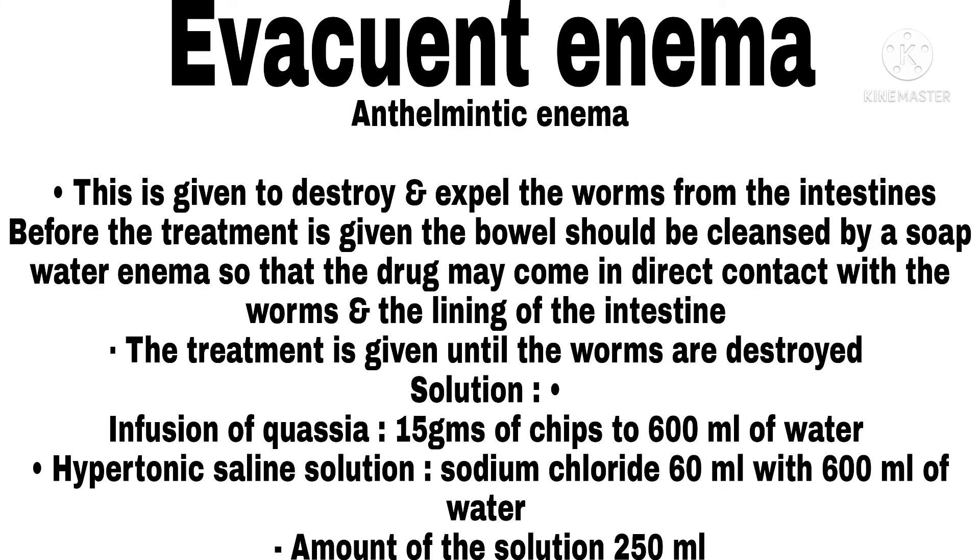Anthelmintic Enema. This is given to destroy and expel worms from the intestine. Before treatment, the bowel should be cleansed by a soap and water enema so that the drug may come in direct contact with the worms and the lining of the intestine. Treatment is given until the worms are destroyed. Solutions used: infusion of quassia (50 grams of chips to 600 ml of water); hypertonic saline solution (sodium chloride 60 ml with 600 ml of water); amount of solution: 50 ml.